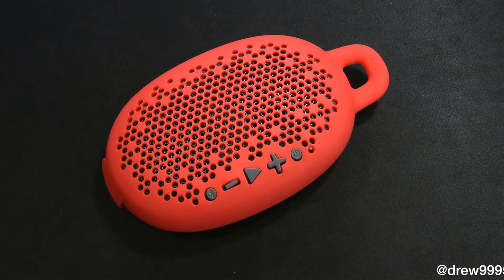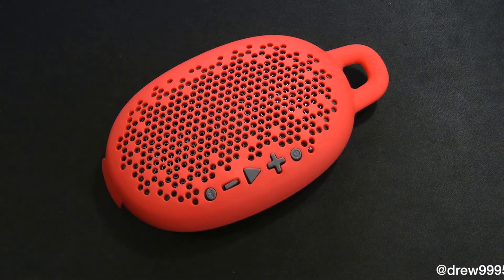What's up everyone? Drew Pickens here. We have a review on the Boom Urgent Water Resistant Bluetooth Speaker. You can find this speaker at BoomMoment.com. I will have a link down below in the description or your local Apple Store, so make sure you check that out.